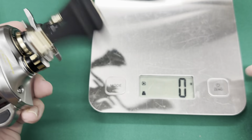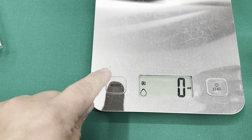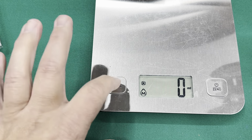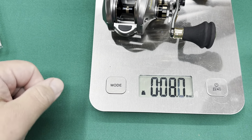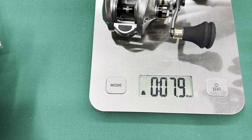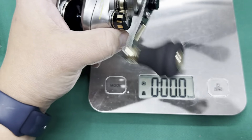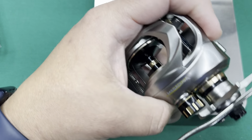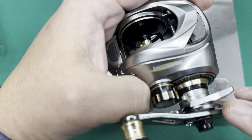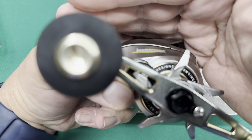Let's switch it over to ounces first. 7.9 ounces for a swimbait reel — that's pretty damn good. That's a small Tranx. I've never had a Tranx, but I've picked one up, and it doesn't feel as smooth as this. This is... okay, I can see the name right now. It's called a Megacuda. Like a Barracuda — this is called a Megacuda.